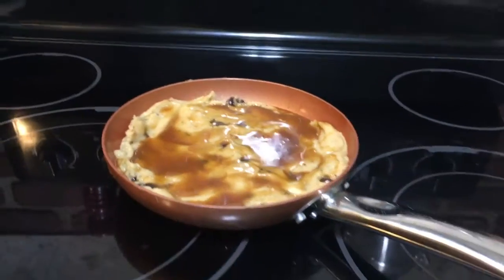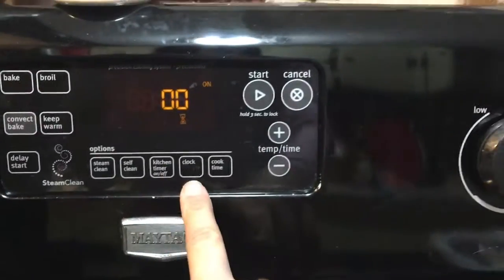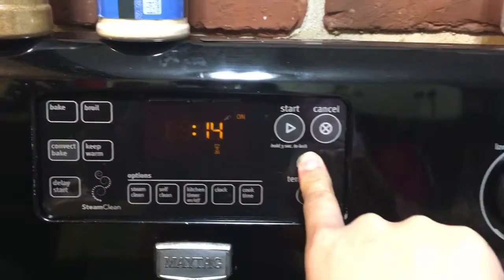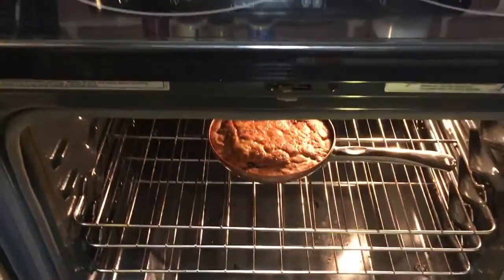Now that we're ready, we're going to set our oven to 350°F — or even better, preheat the oven — and then bake our cookie. I'm going to set it for 17 minutes because my oven doesn't heat up very quickly. If your oven heats up quickly, put it on 15 minutes just to make sure it doesn't overbake.